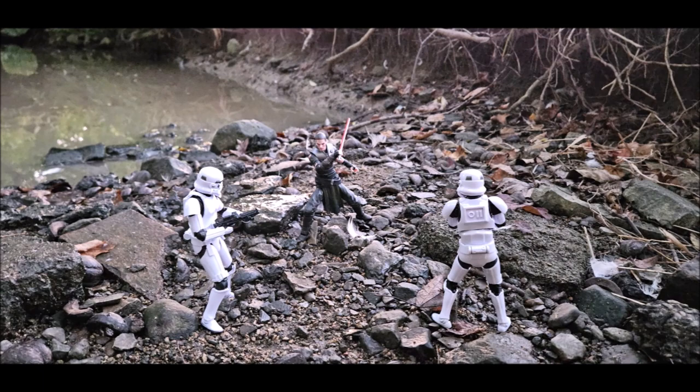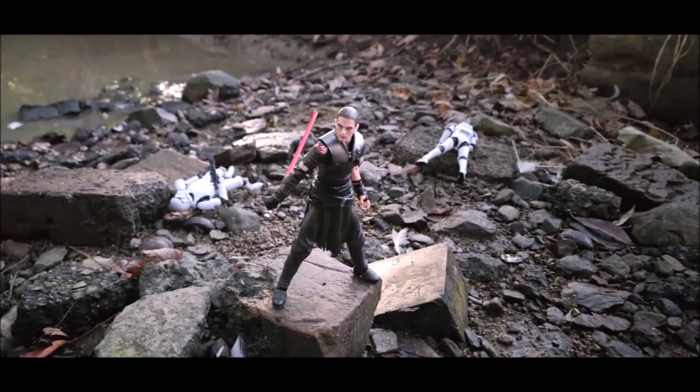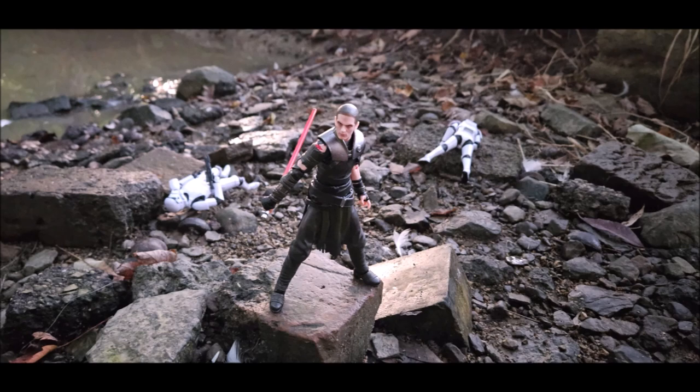This is a really cool figure pack. It comes with Starkiller, two Stormtroopers, and a whole slew of accessories and swappable parts and pieces. It's got a big price tag — it's $110. So let's go ahead and get into the review and see if you actually get a good value for your money.